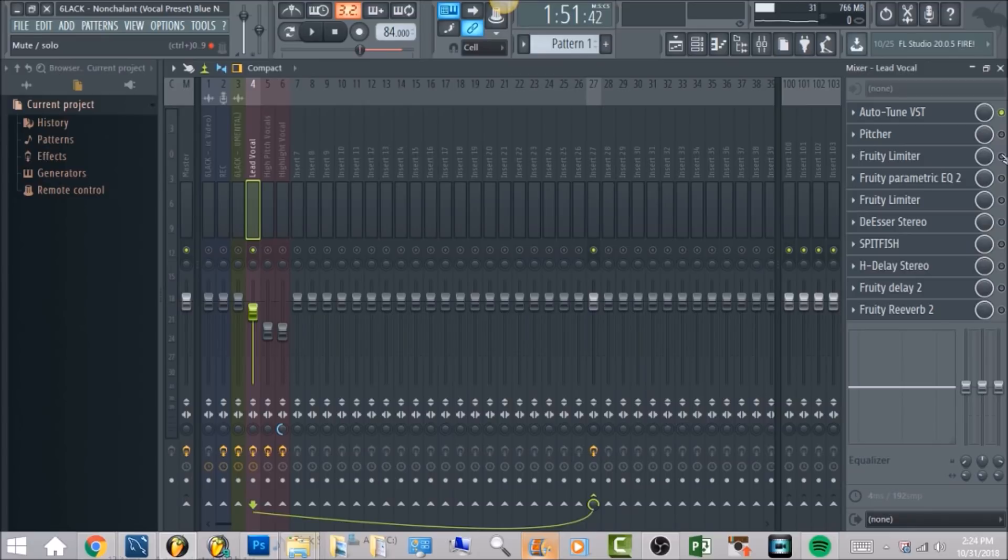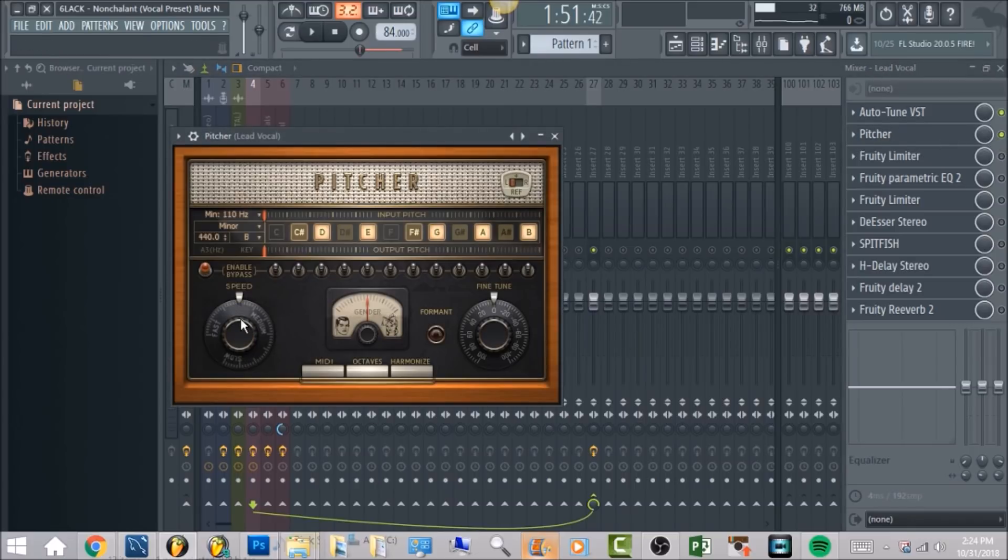Now that we have that, we're going to move on. I put a Pitcher on here which is going to be a backup for you guys if you don't have Antares Autotune. It's basically going to be the same exact thing — have the retune speed equivalent to Antares Autotune.